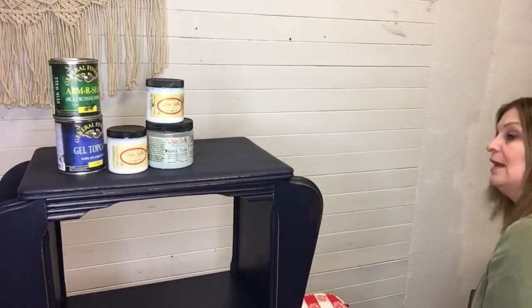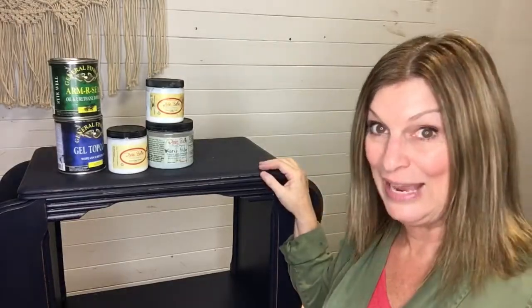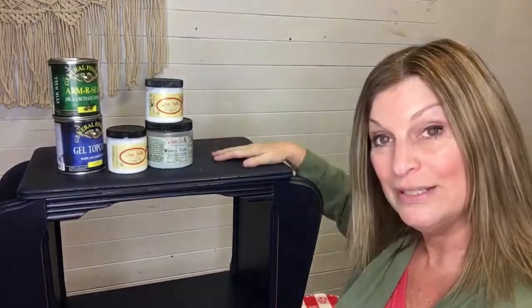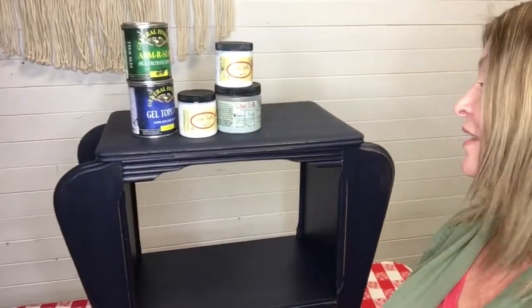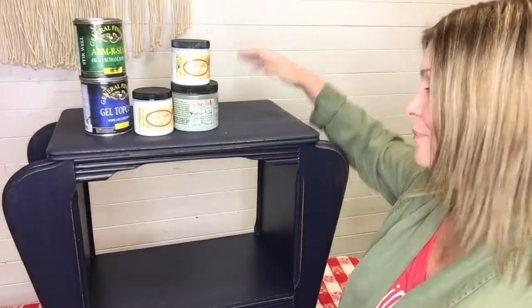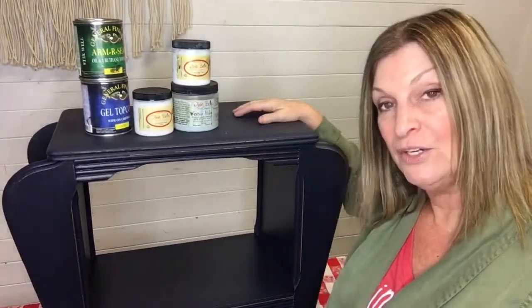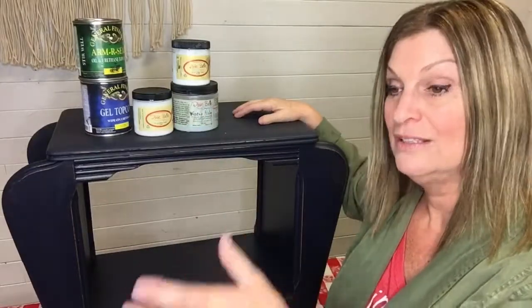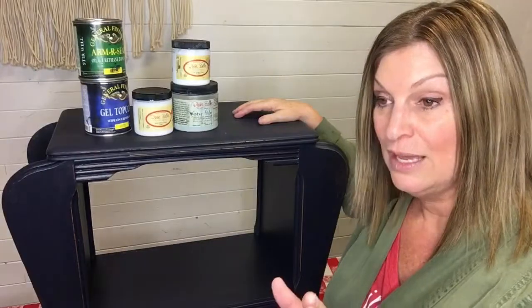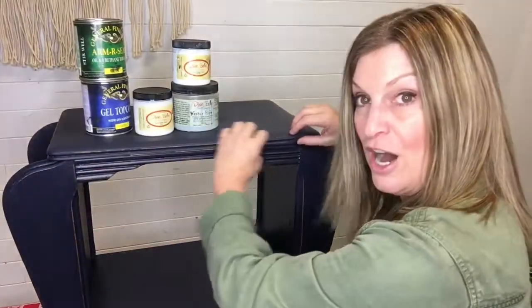Now we're into the high durability top coat area. When we need or want more durability than wax offers, we look beyond the wax. For instance, this is a table — a little end table, magazine rack type of thing — and I can see people putting stuff on it. The top I did not wax because I want to use something more durable. As a beginner, choose between wax and a more durable top coat on each surface. Don't try to put wax and top coat together — there are times you can do that, but I don't want you to get confused. So we waxed the sides, but the top is clean and we're going to use a different top coat on that.